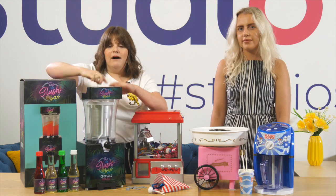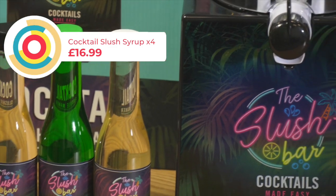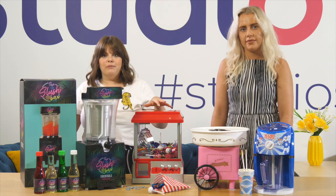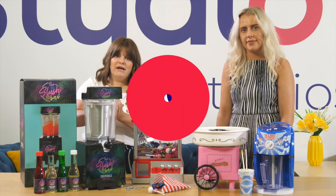Pour your syrup in and there you've got some amazing cocktail slushies. Great for a party, inside or outside — hopefully outside if we get the nice weather this summer. This is just a snapshot of the things that we've got available. Just visit Studio and you'll see everything else on there that will make your summer amazing.